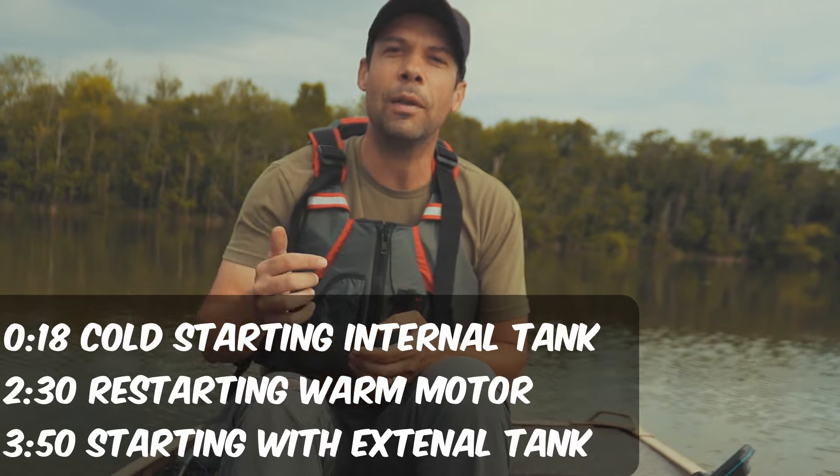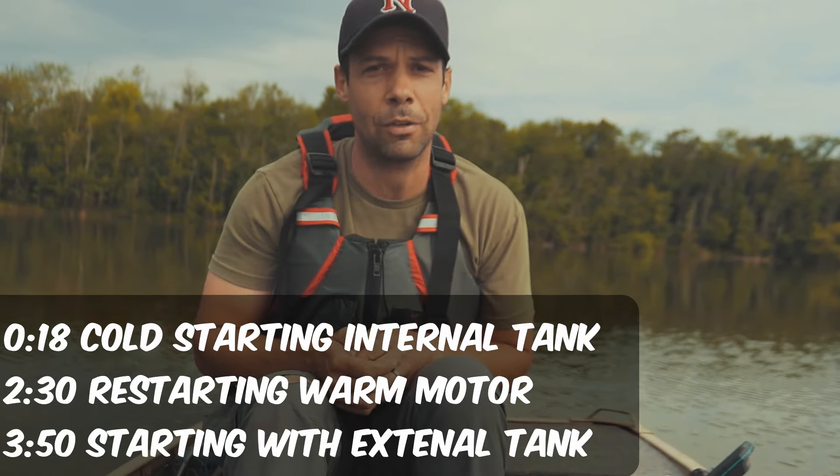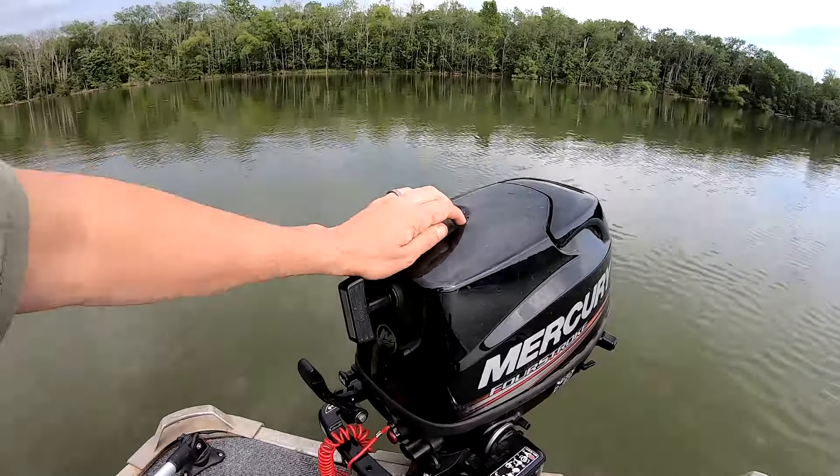We're going to cover everything that you need to check before putting the boat in the water and the correct starting procedure, whether you use the internal tank or an external tank. Let's go.